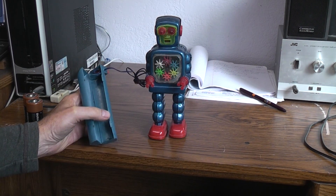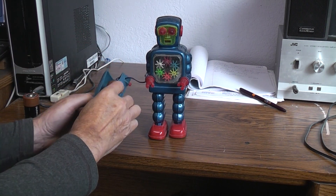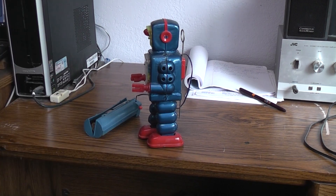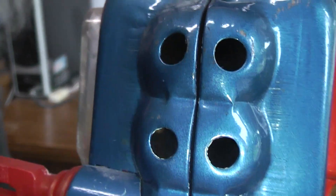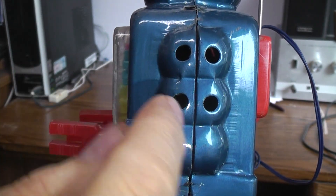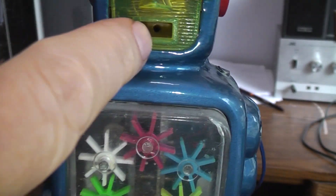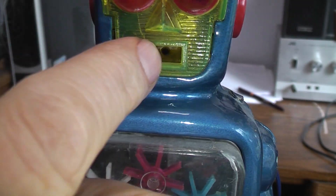Once I had the voltage, the robot still wasn't running, so that pretty much meant the motor just hadn't run in so many years it was gunked up. Not wanting to split the halves on the robot unless absolutely necessary, I went to these holes in the side. I have small green lights connected to batteries that I can shove into holes to light up the inside of a toy. The motor is mounted vertically, and I knew that hole you see way back in there actually goes into the end of the motor where the brushes are.